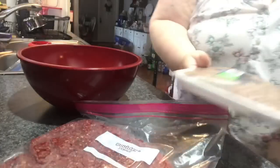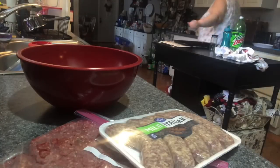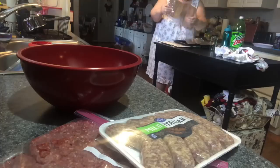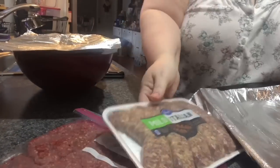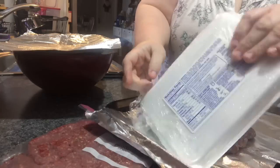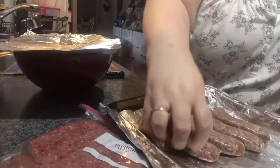Now we're going to move on to making our meats. The first thing is to roast the sausage — neither meat is going to cook entirely in the oven; it will partially cook and then we'll finish it in the sauce. I've got one cookie sheet with pop-up foil on half the pan for the sausage. Separate them a little so they don't touch, and the oven is preheated to 350 degrees.